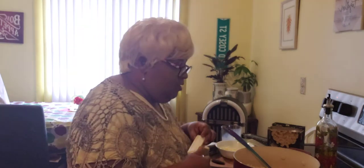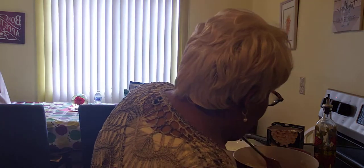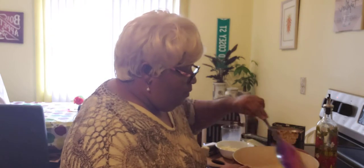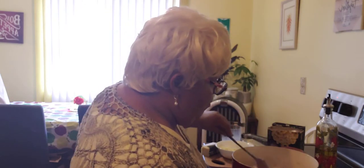Then I got me some real butter here — this is unsalted butter. We are going to put this whole stick of butter into our pot with our macaroni and cheese and our milk.